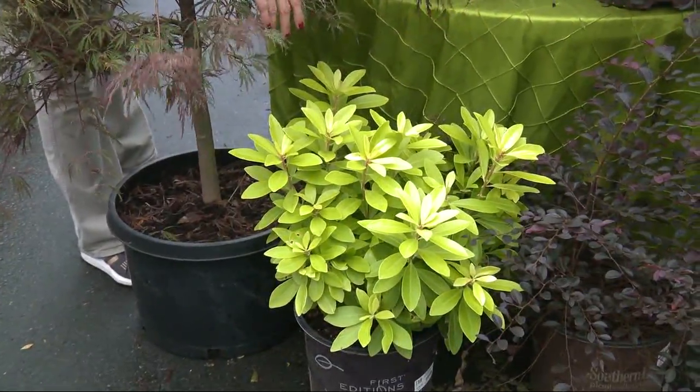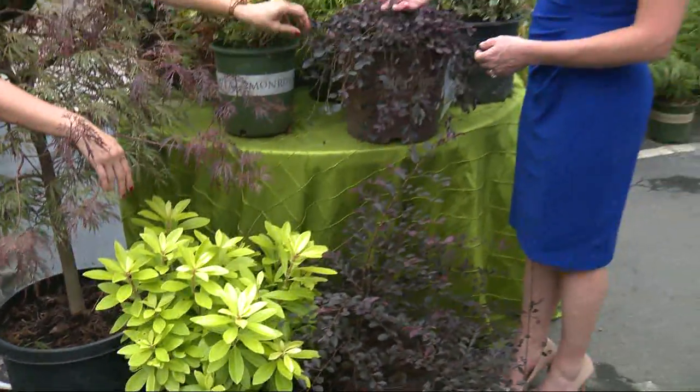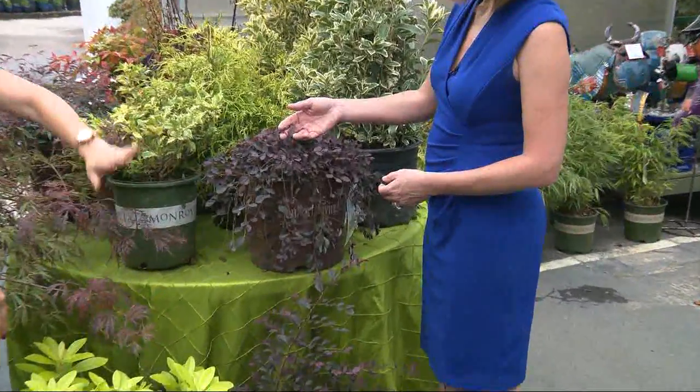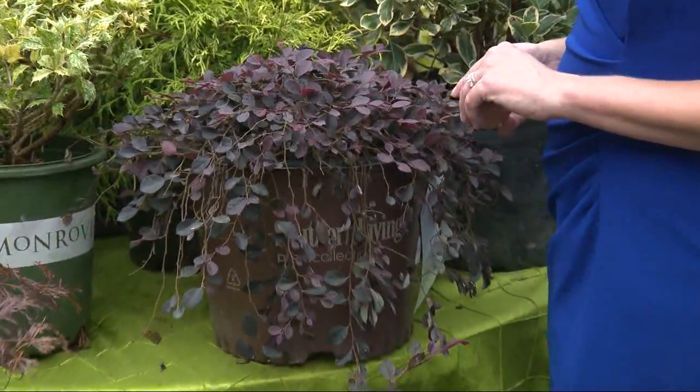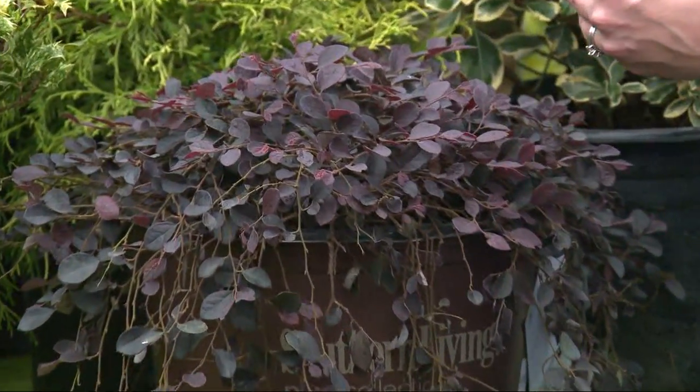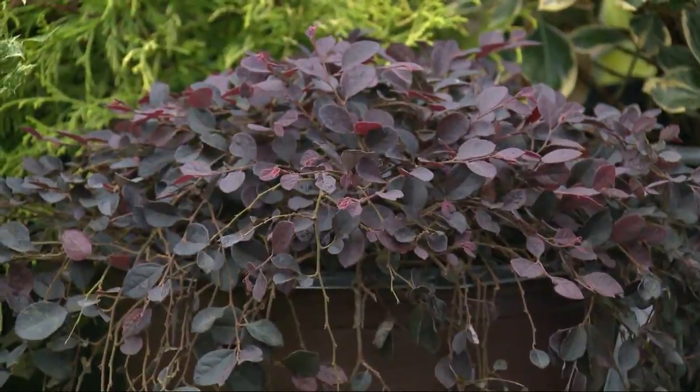Then we also have this Laura Petalum. It's got these beautiful purple leaves. It comes in purples to reds also. It'll have a fringe flower in early spring — it's a hot pink or white. Kind of like a bonus on top of what you've already got.